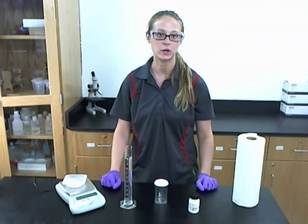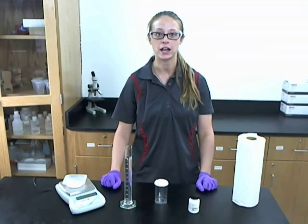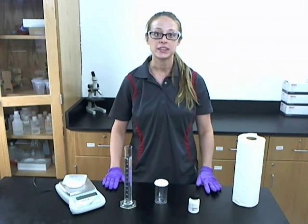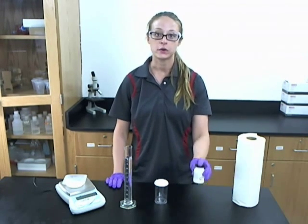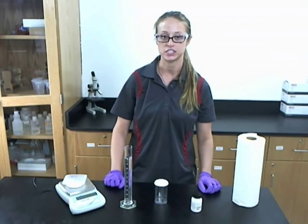Hello, I am Teresa from Ward Science and today I will be highlighting the Instant Snow Polymer Demonstration. With this kit you get 30 grams of the snow polymer, a plastic vial, and the instructions.